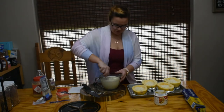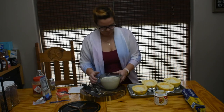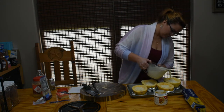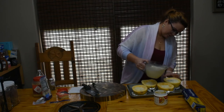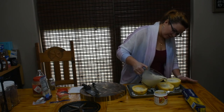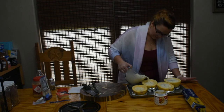Alright, moment of truth — let's see how big of a mess I make. We'll start all the way over here. Make sure you have these in a pan so that when it boils over just a little bit, it's not going to mess up your whole oven.